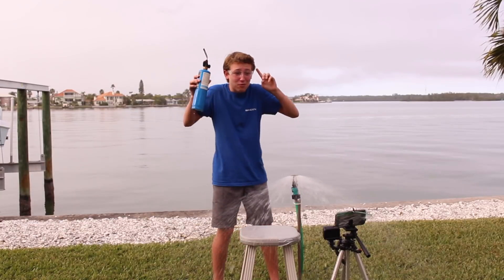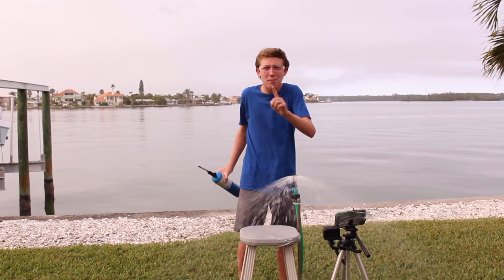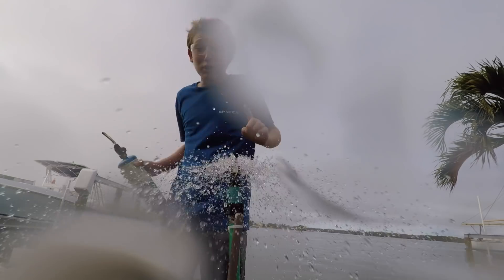As you can see, these things work really, really well, and it's getting me quite soaking wet. Also, I have a Patreon, so stay tuned till the end of the video to learn more about that. This water's really cold.